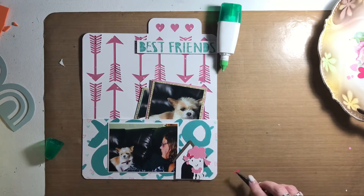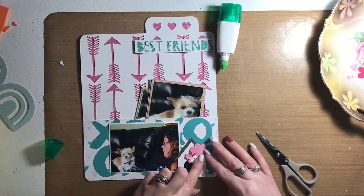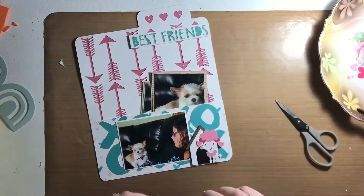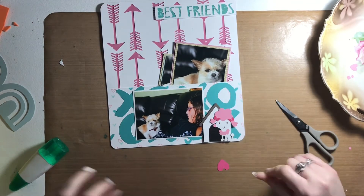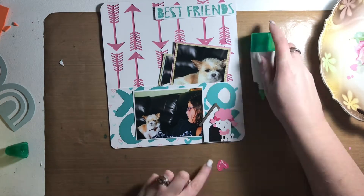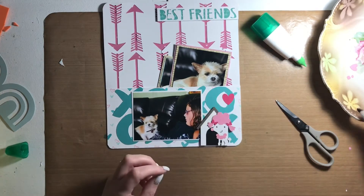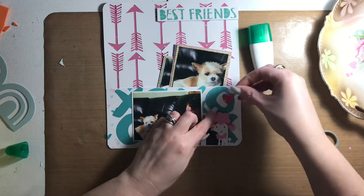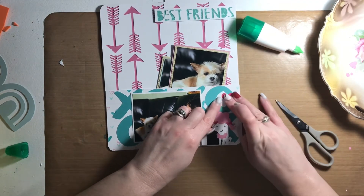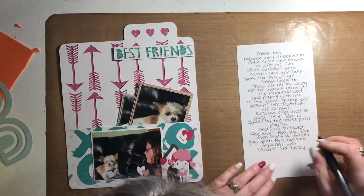I also used pattern paper from another six by six paper pad, but I don't know what it was offhand, so I'll have to double check — those will be in the description box too. Now I'm just working on embellishing this page: I cut some hearts and they're going to be placed around the poodle and the dog house.